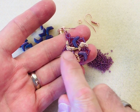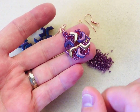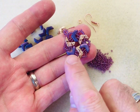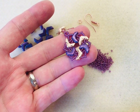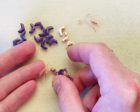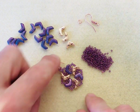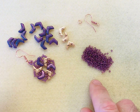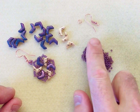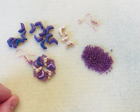The caduros are patterned on one side and plain on the other — equally as beautiful on both sides. For each earring you're going to need three chevron beads of your choice and three caduros, also a jump ring and a shepherd's hook per earring, and an 11-0 seed bead. I've chosen a beautiful amethyst gold luster color which I think works beautifully against the two colors of your chevron beads.